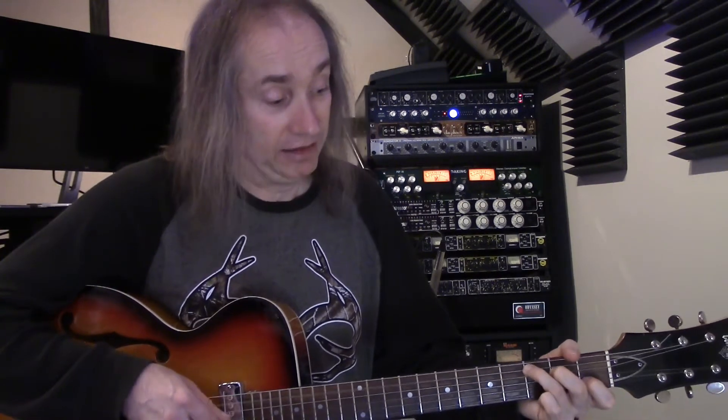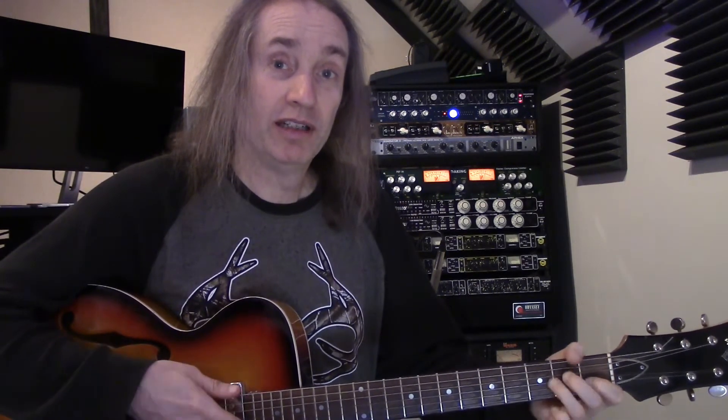Our thumb is going to change depending on which chord we're playing — it plays the bass note of the chord. On a C chord, the thumb plays the A string. On an A minor chord, the thumb also plays the A string. On G, the thumb plays the low E string. The only other chord in the song is F, and the thumb plays the D string on that F.